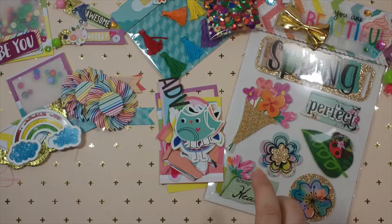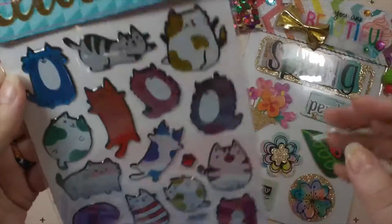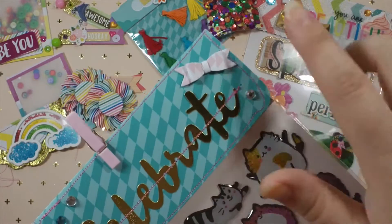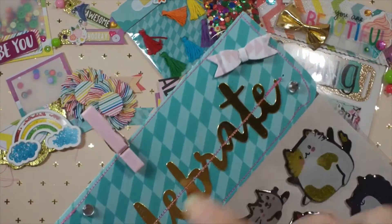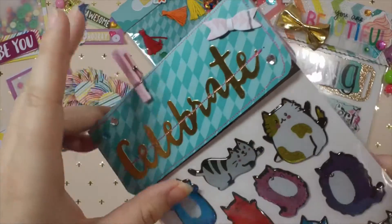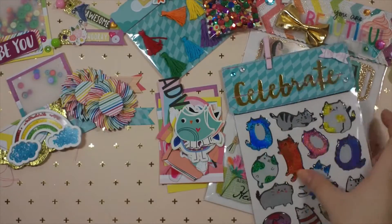Then another one - I found these super cute cat stickers from Dollar Tree as well. This bag topper is also held on with just a paper clip. It's a blue paper and I did pink stitching all around; I stitched on the word 'celebrate' in gold, added some jimmies and a little bow. I left this one a little plain so she could add to it if she wanted. It also easily comes off and she can reuse it.